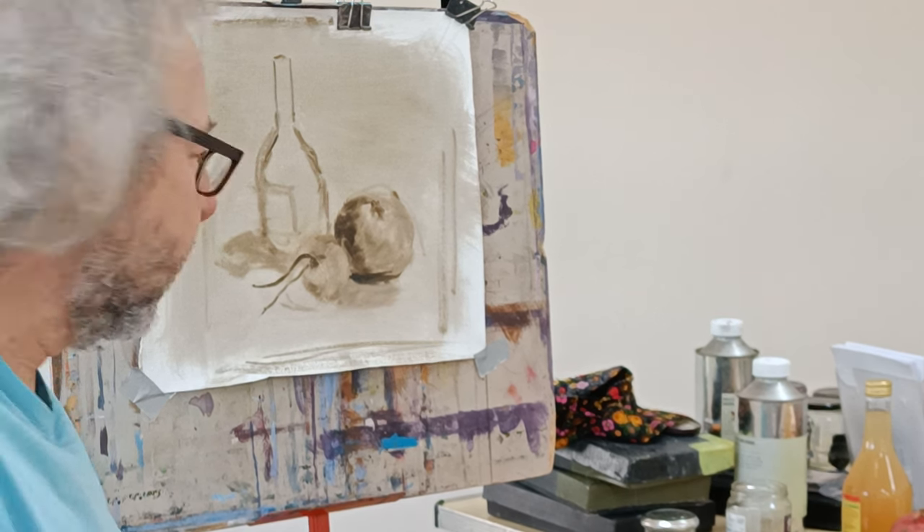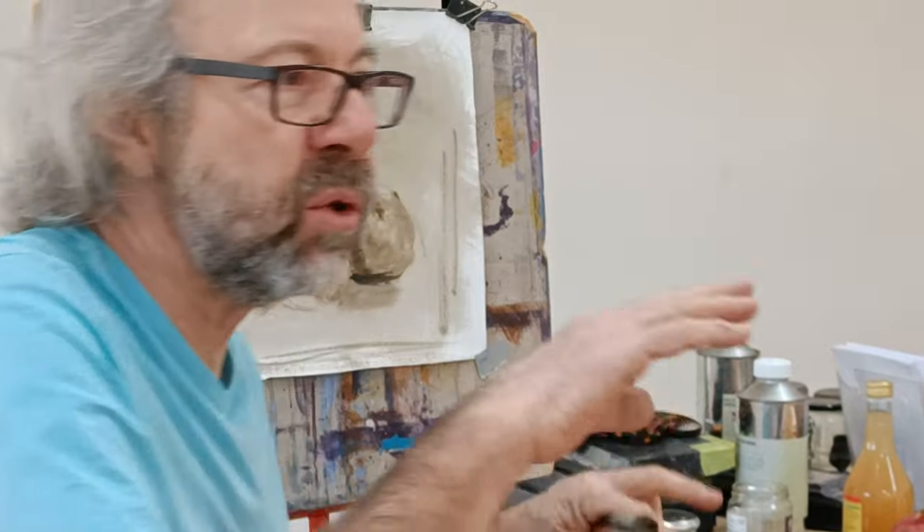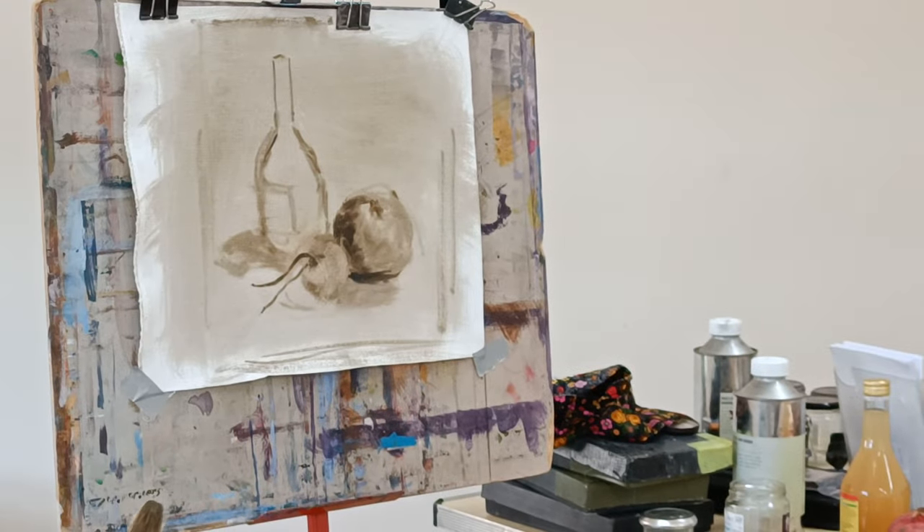Okay, any other questions? You're all good to go. I've got some pliers — I'll come and hand those out.